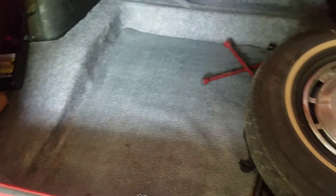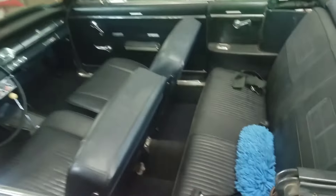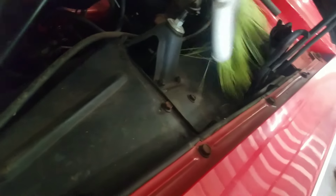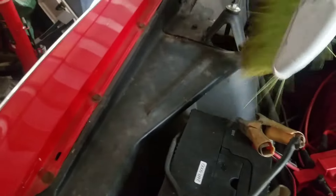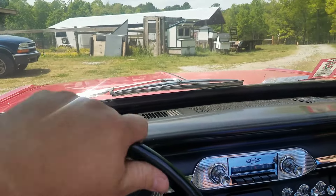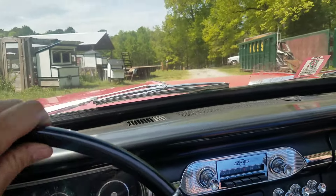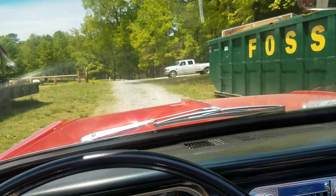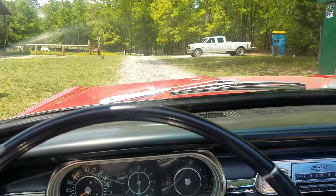Looks a lot more presentable. Now I just got to do the rest of the car. Alright, maiden voyage — second maiden voyage after we've worked on some stuff. See if this thing is any better.